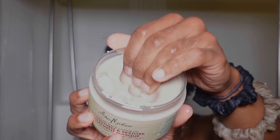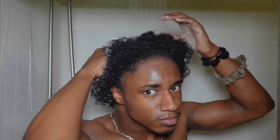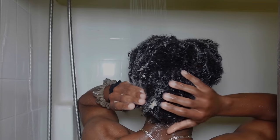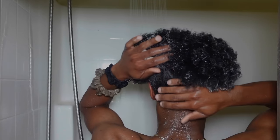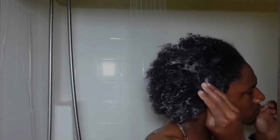The deep conditioner I'm using today is the Shea Moisture Jamaican Black Castor Oil Strengthen and Restore Treatment Mask. This used to be it back in 2017 in the natural hair community. This hair mask always makes my hair feel really soft and hydrated and adds some shine. It has shea butter, which really helps with moisturizing, and Jamaican Black Castor Oil, which I feel makes my hair more shiny.